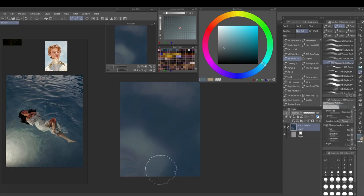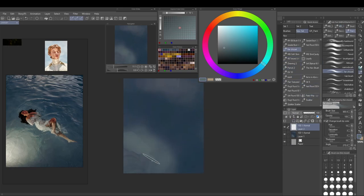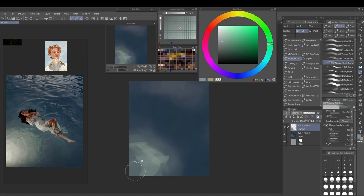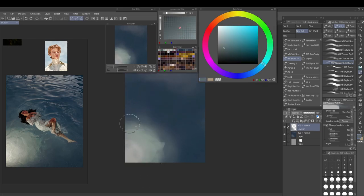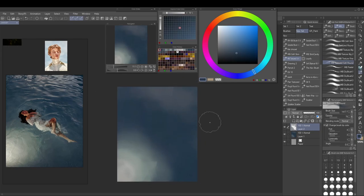First I'm laying down some base colors just to get an overall impression of the image and the scene I want to create. I found that this helps me a lot to just get a feel for the scene, though I have started some of the pieces in Mermaid with the sketch first.